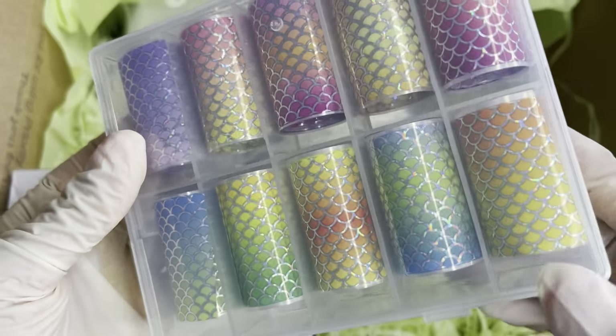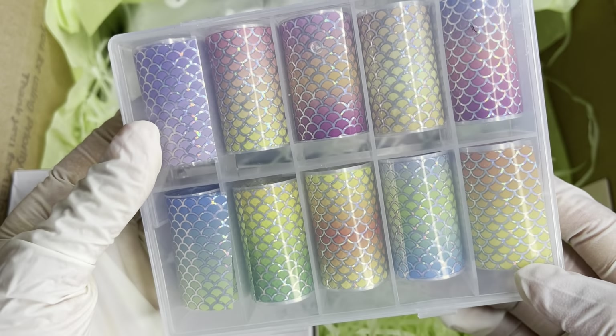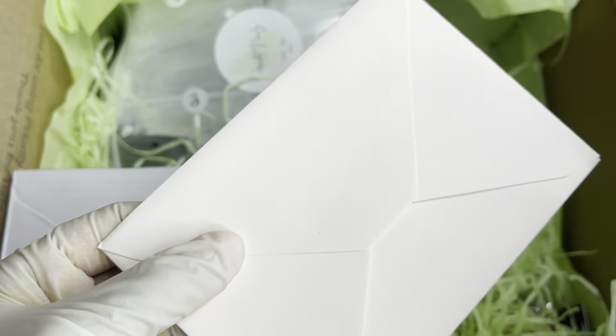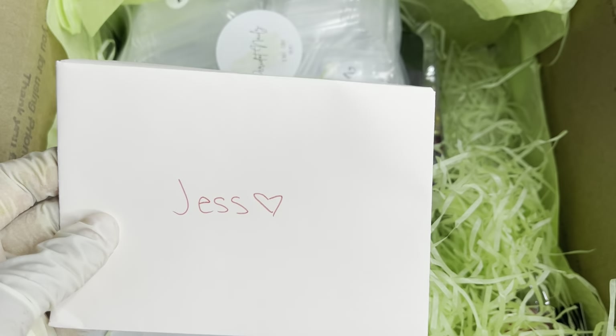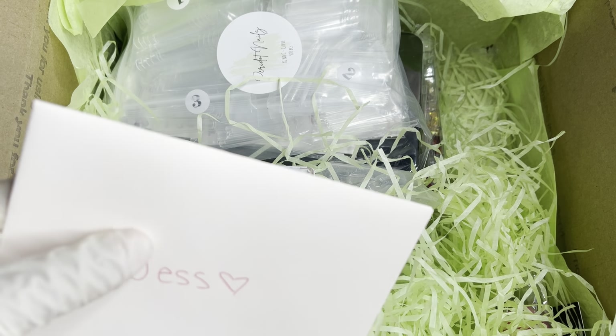Here we have some foils — look at that, these are really really cute. Oh, how rude of me — here is a note. I'm actually going to open this. She did include a note; obviously I didn't see it because it was on the side, so I apologize for that.